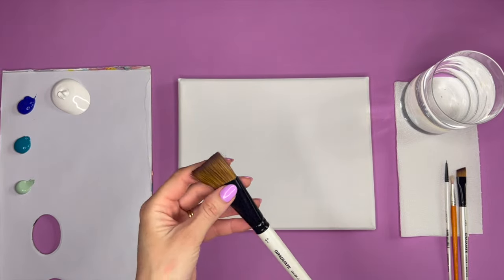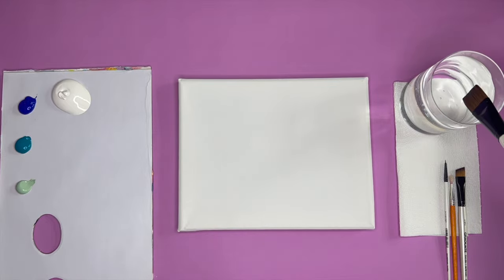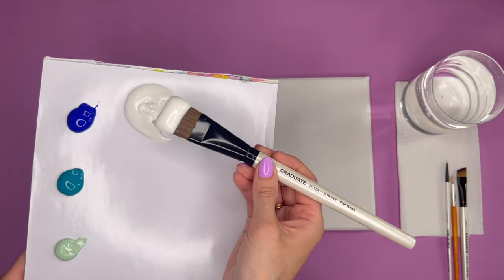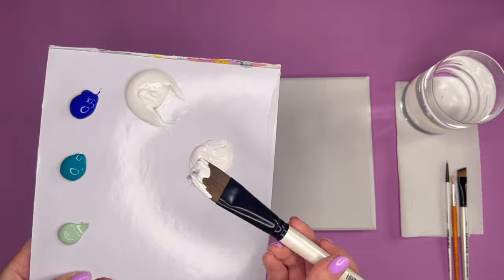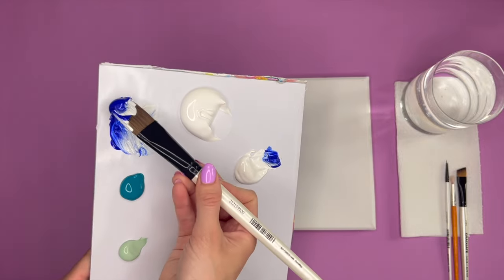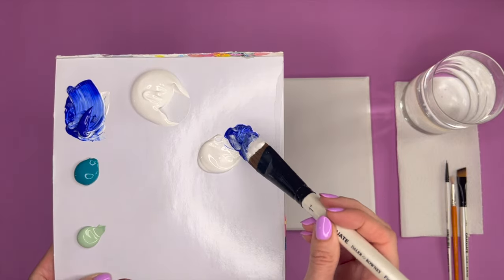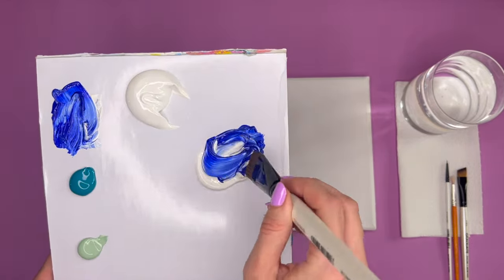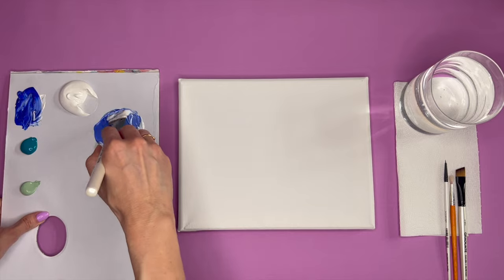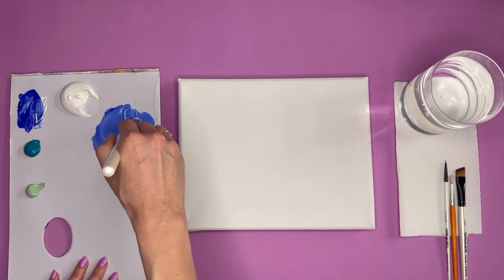I'm starting with my big brush, just dipping it in the water to loosen up those bristles slightly. You can give it a dab on your kitchen towel or a little scrape on the side of your glass. Moving over to my paint palette, I'm going to start by mixing up my first shade — starting with quite a large amount of white as my base, then picking up some of the blue. Don't worry if your paint colors don't look the same as mine. If you are using acrylic paint today you might just want to add a little bit of water to keep the paint nice and fluid.